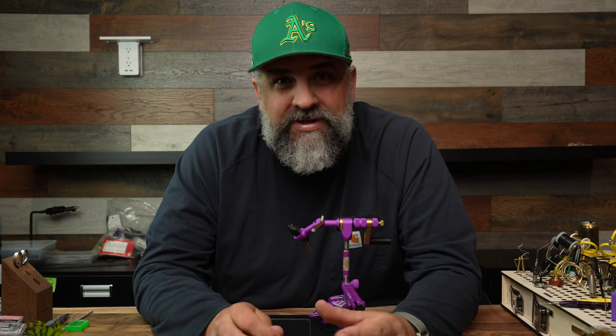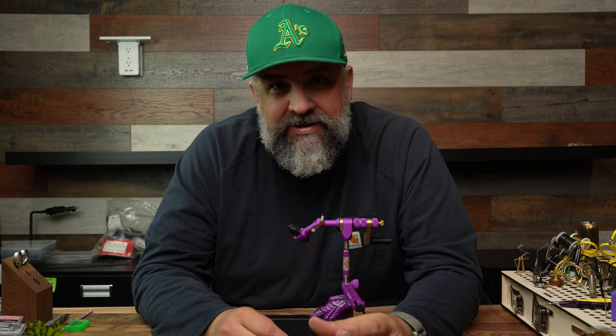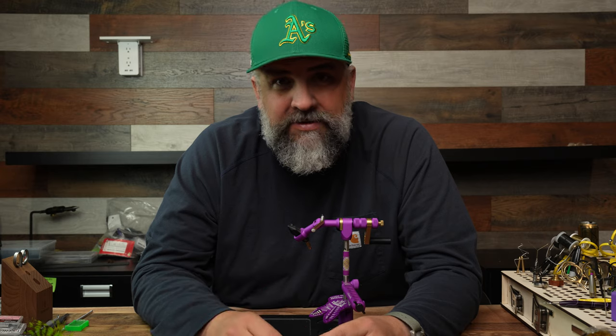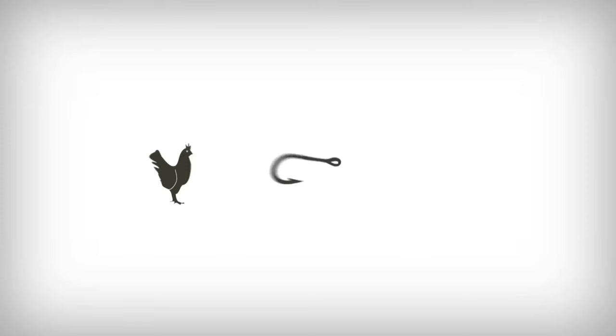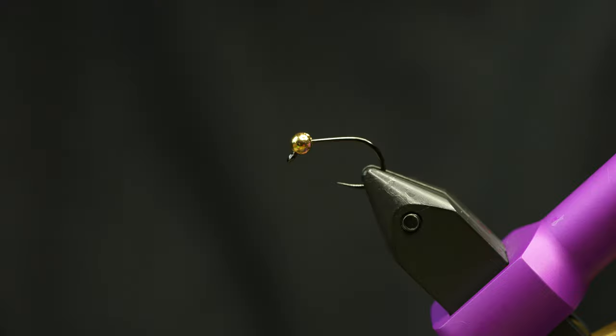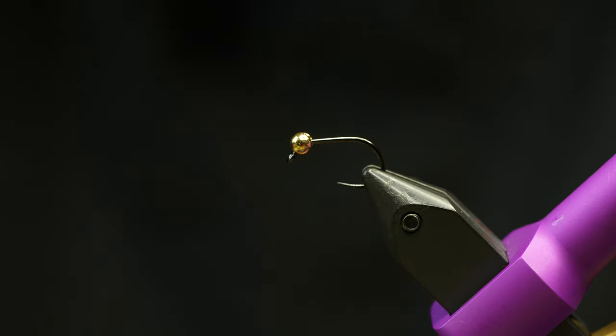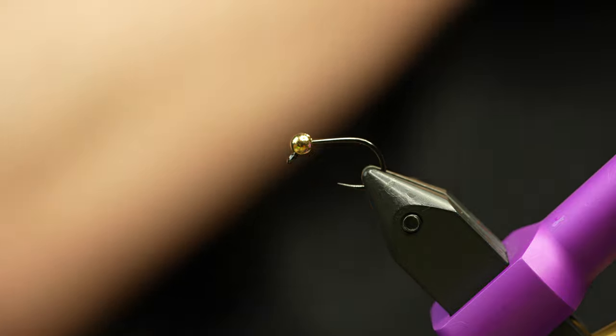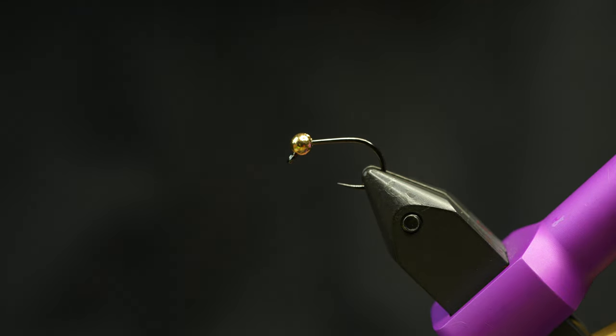This fly is way too simple for how good it is. This is the leech pattern that I have fished more than any other leech pattern for probably the last two years, and it is absolutely a killer. This fly is too good and too simple not to share. I fish a lot of leeches, a lot of buggery stuff, but this fly is so easy. I've got it in a whole bunch of different color combos — this is probably my very best one though, so let's get started.